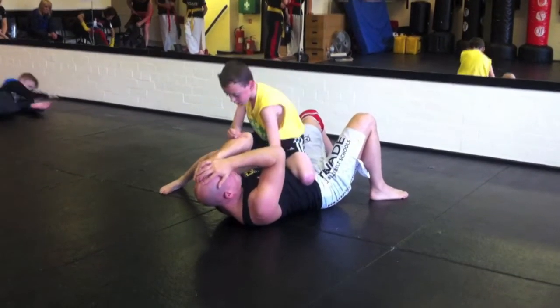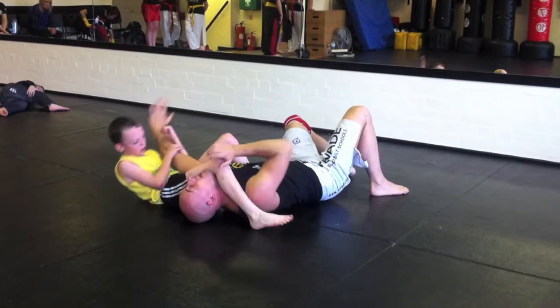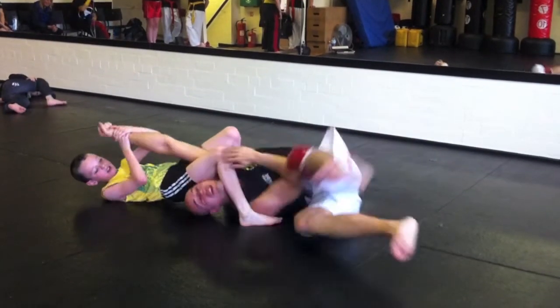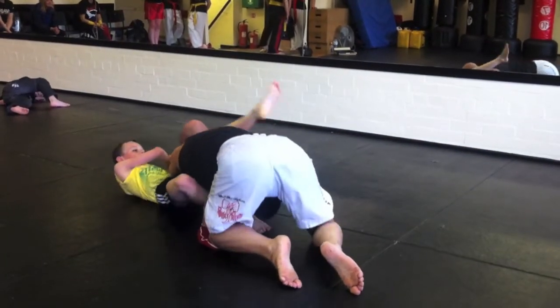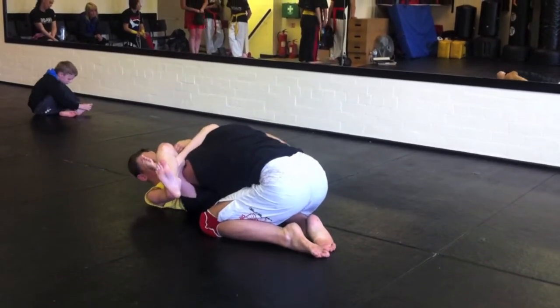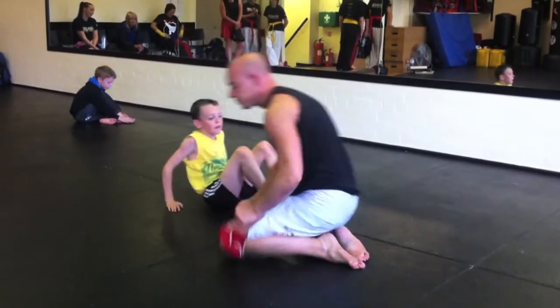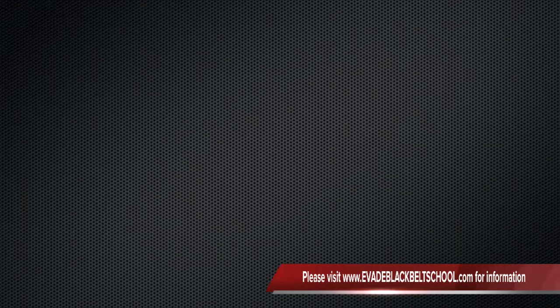I want that chain control now, young man. There, that's it. Step over tight on the lock. Okay, immediately move into position. That's it. Go. And the head. Good luck. Cheers, thank you very much. Thank you.